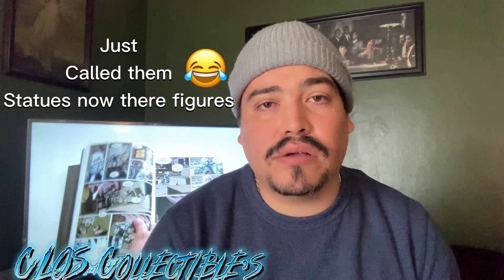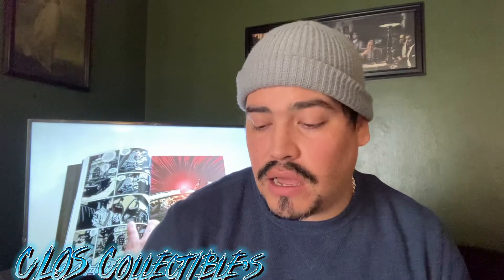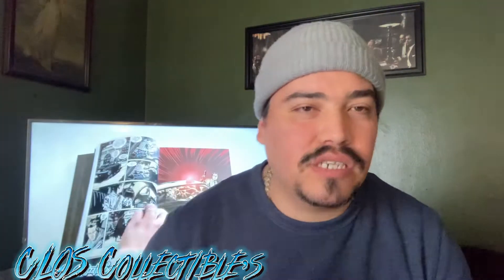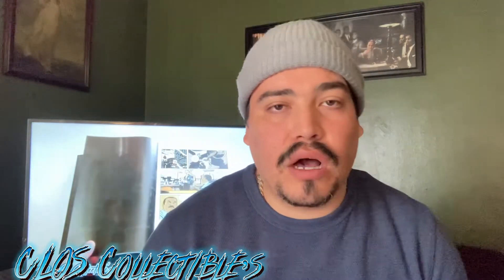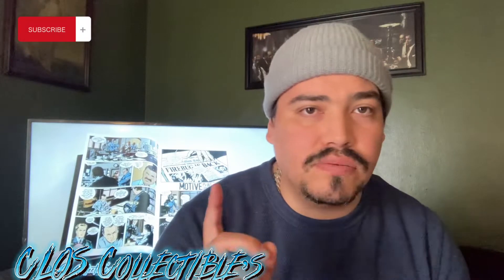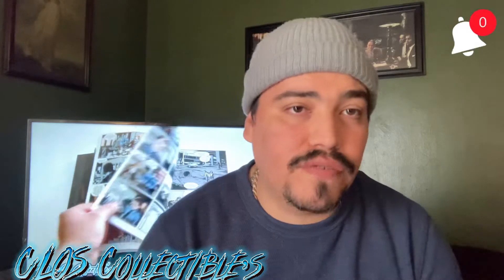I've been knocking out some comic books that I've been having in my backlog, such as the X-Files. I'm going to binge read this — I'm on the second chapter. I was thinking about doing some more comic book hauls, so stay tuned for that. And if you're new to the channel, make sure you subscribe and hit that bell notification so you know when I drop a new video.